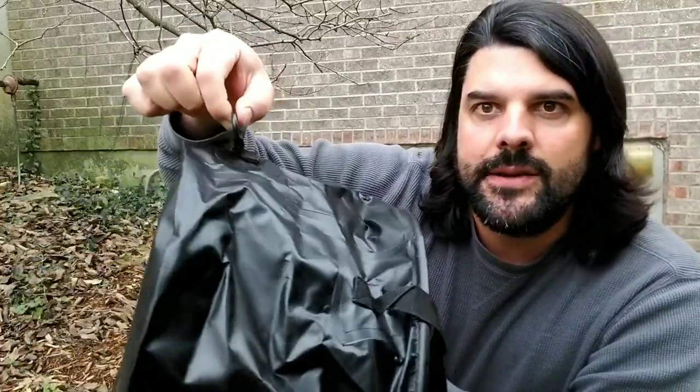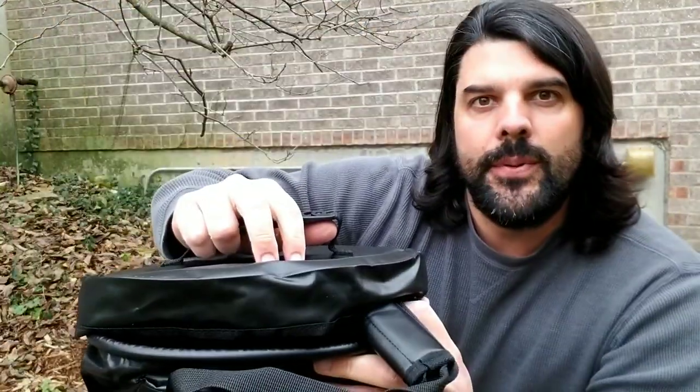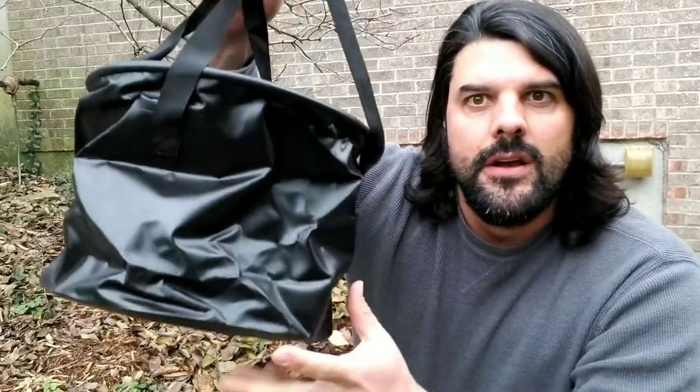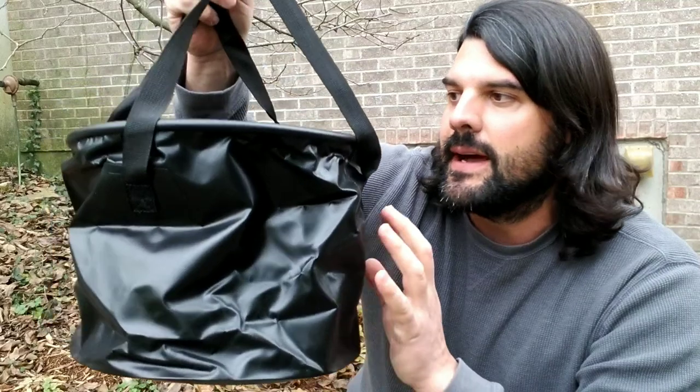A few other things — you have a few carrying hooks here, which might be good for drying it out when hanging it. You also have the lid, so you're going to be able to put water in and keep it shut for camping, or maybe even hauling water from one area to another in the yard for plants or something like that.